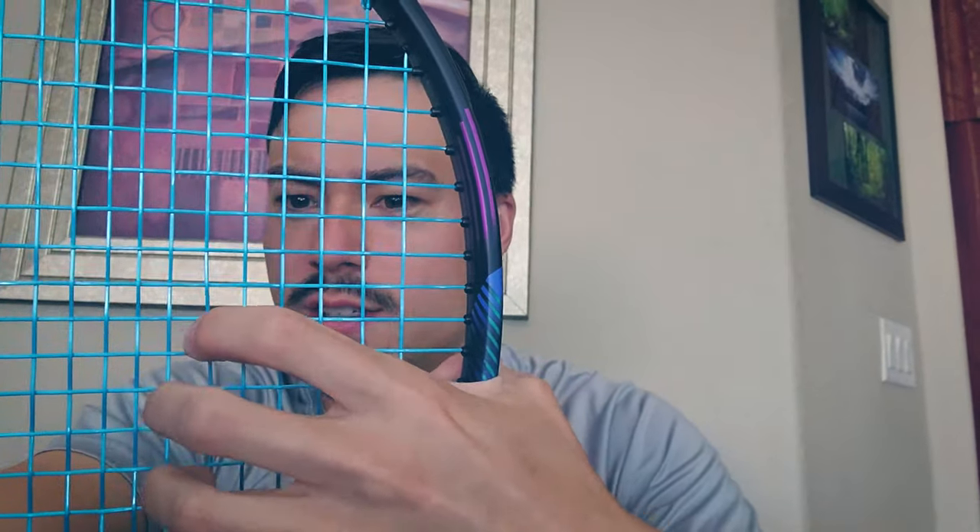I like to show off the snapback — look at this snapback, see how good this is? All the strings just snap back into place. This is a fresh string job, but even towards the end of the lifespan on Restring Zero, you can expect that kind of snapback. Get 17 gauge string at a couple pounds lower than you might string your typical poly — tension maintenance is super good, so you don't need to go up in tension to calibrate for tension drops.